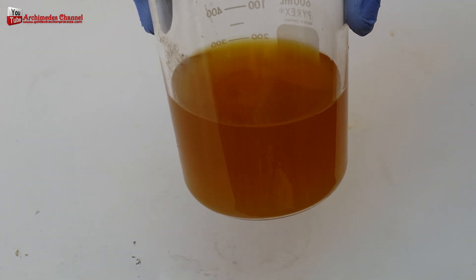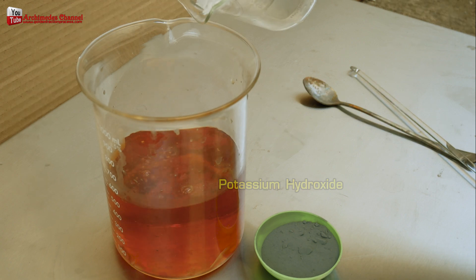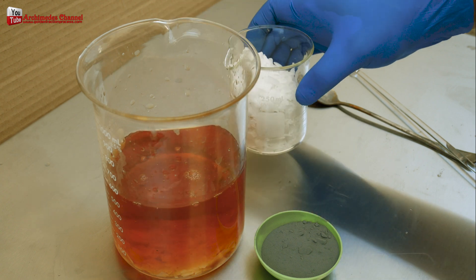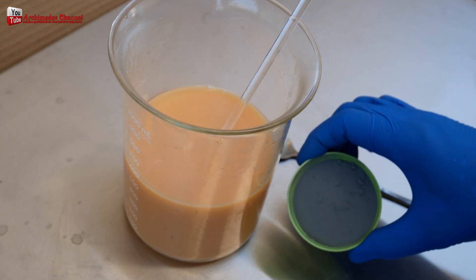I precipitated gold from the solution using gold stripping solution chemicals with zinc powder, using potassium hydroxide as a catalyst to cause gold to adhere to the zinc powder. Then separate the gold from the zinc powder by using nitric acid mixed with water at a ratio of 1 to 2.